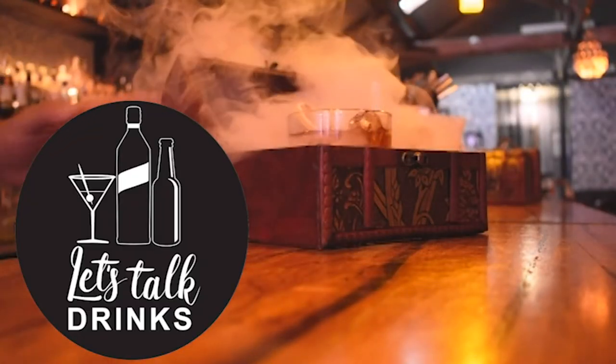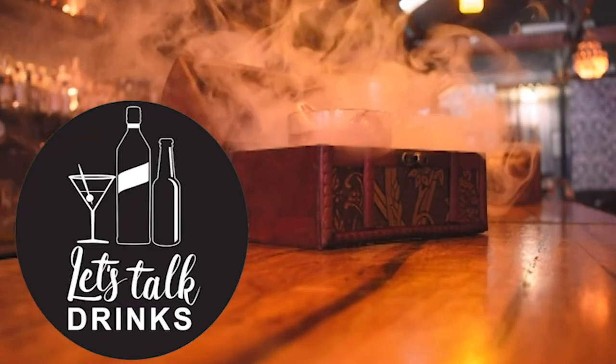Today on Let's Talk Drinks, I want to show you how to use a Boston shaker. I thought I'd start doing a few bartender tips or techniques on how to use some of the cocktail equipment for home, or if you're looking at becoming a bartender.